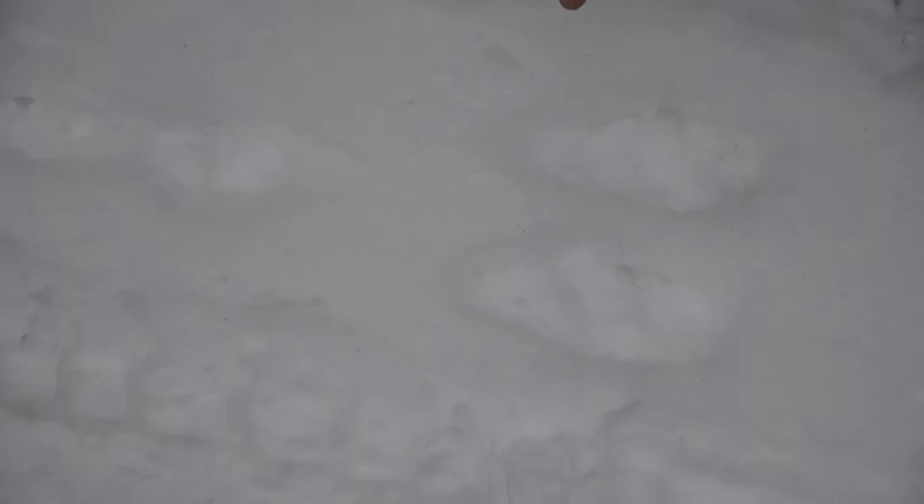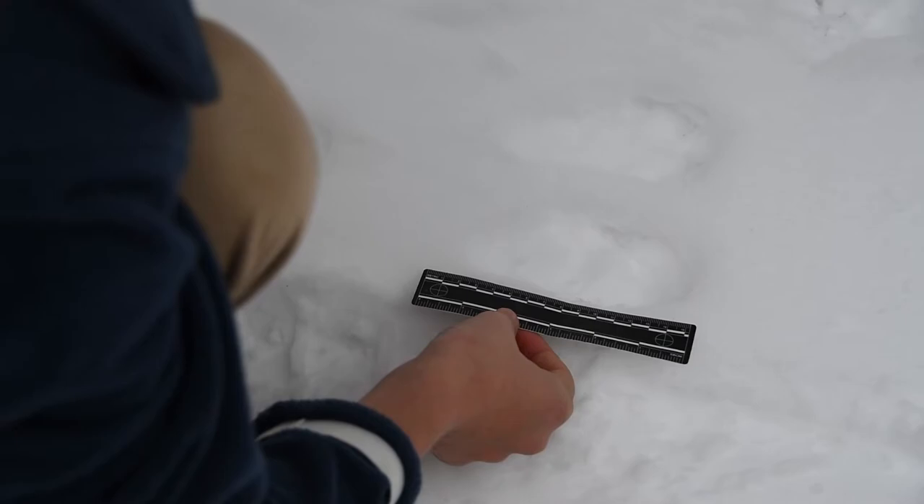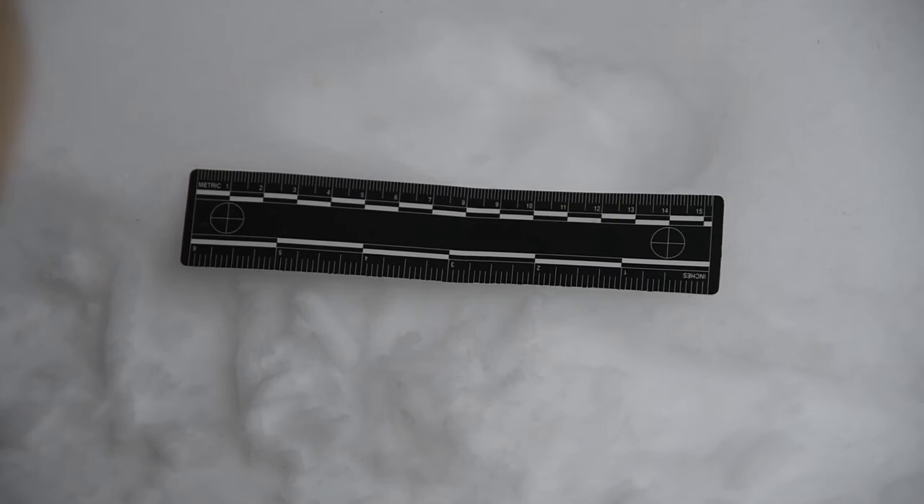So let's take some measurements. Let's see how long our feet are. Our feet are about five and a half inches. That is awesome. Those are big hind feet.